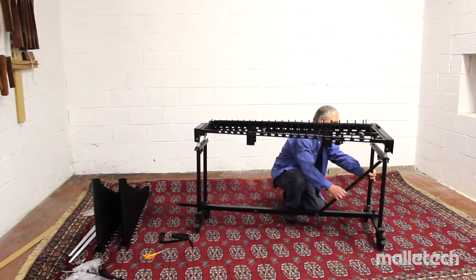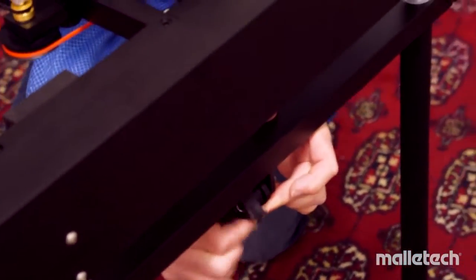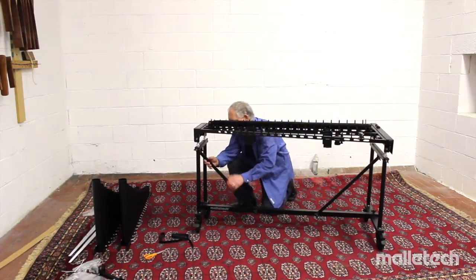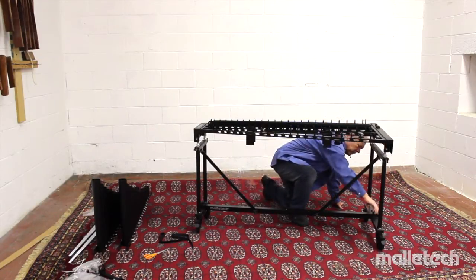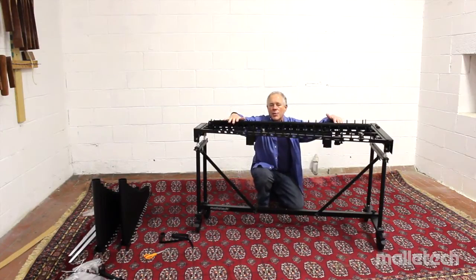Once each end of the crossbar is aligned and seated, bring up each brace into its slot — the brace is countersunk so the knob locks it very firmly. Tighten each brace knob. You don't have to make so much noise doing it; I just smack it for the drama. Joe Locke did this whole process in a minute and 21 seconds on his third try, once you know what you're doing.